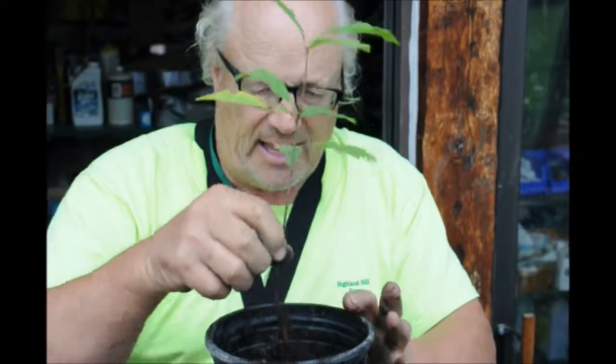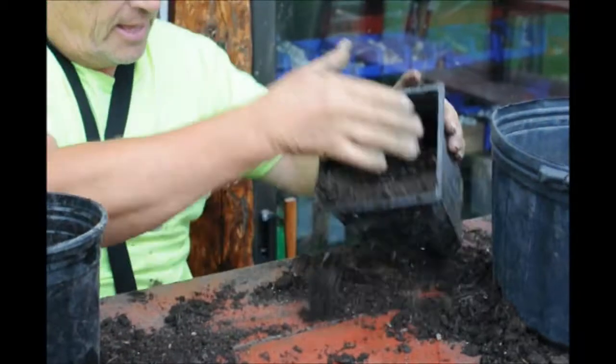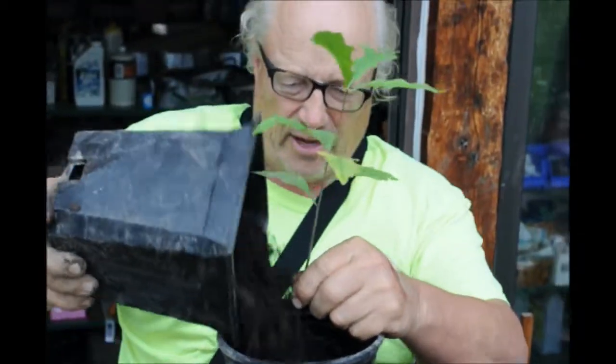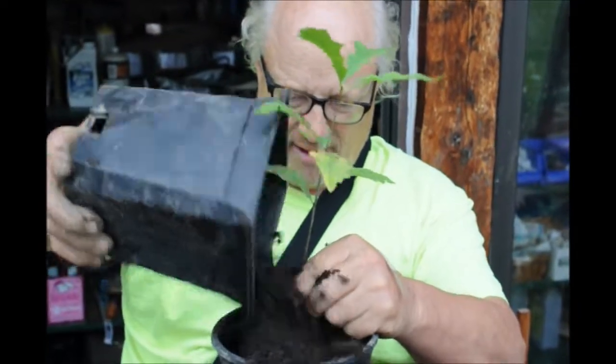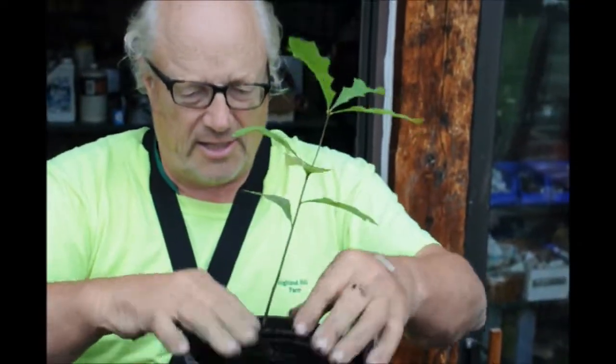Now I'm going to set the seedling in, and I want the seedling roots to be covered by dirt, so I have to be careful I don't put too much potting soil in. Now I've got to get enough potting soil to fill the pot up — I'll hold it right where I want it and start to fill it in. I want to get that tree dead center if I can.